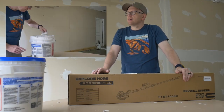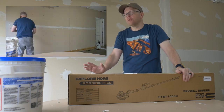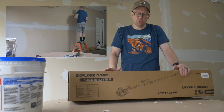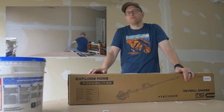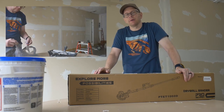Hey everybody, welcome back to my shop. So today I decided to do a little bit of mudding and taping on an unfinished wall in my garage because I wanted to try out this new ProStormer drywall sander and I figured I'd do a quick review on it. If that's something you're interested in, stick around.